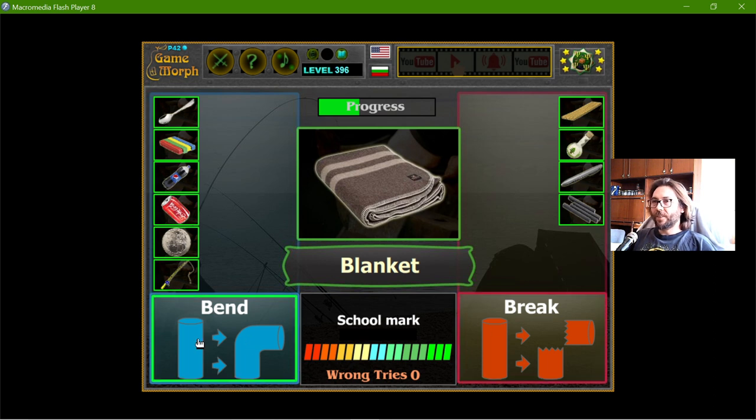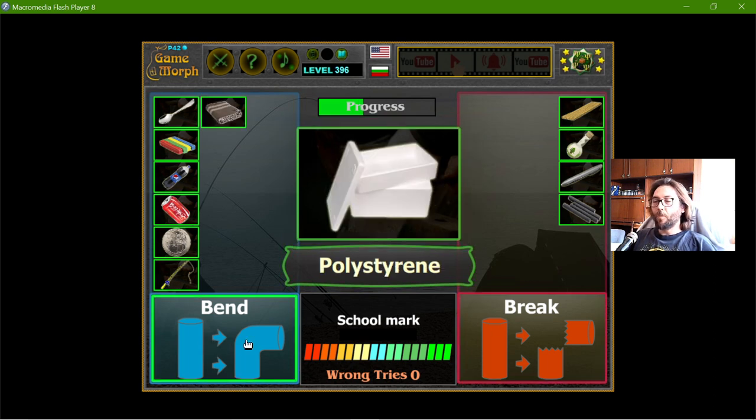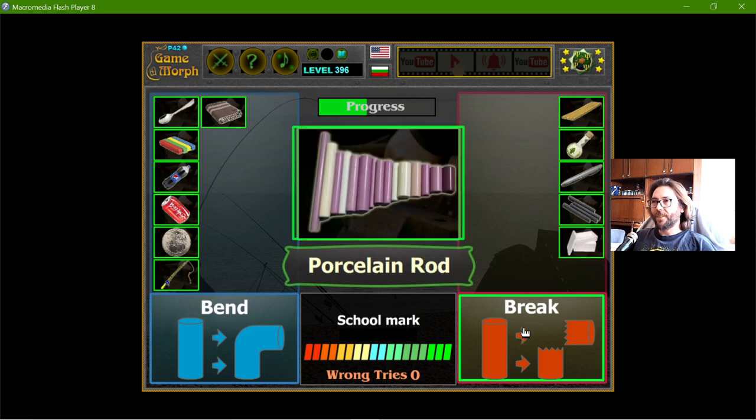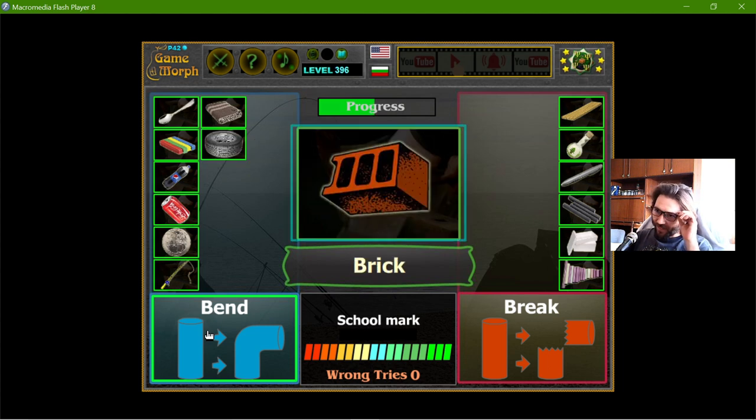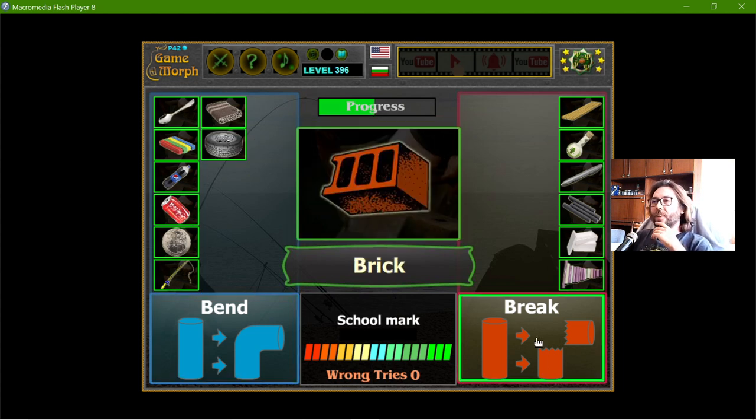The blanket bends. The polystyrene will definitely break. The porcelain — that is ceramics — they break. The tyre: if I try to bend the whole tire, it will bend. The brick breaks.